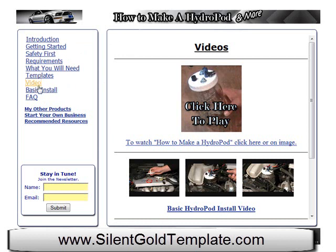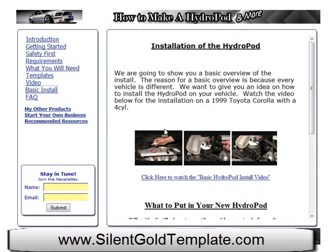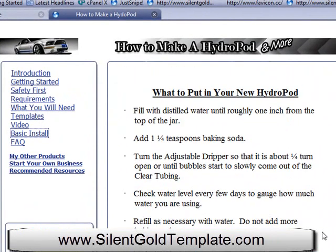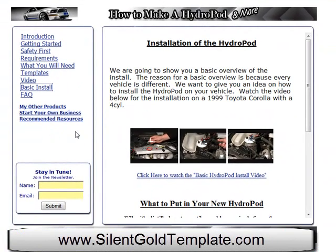They could go right to the how-to video, or if they wanted to get that template, they could go straight to the template. Or if they've built it and want to watch the basic install video, they could just click right here and watch it. As you can see, it's a lot nicer and cleaner to have it all in one place — and it's a physical product the customer can enjoy and keep for years to come instead of losing the web address. That's just another product built with Silent Gold Templates, to give you another option of what can be done with that template. If you want to make your product go to the next level, I highly recommend going over to Silent Gold Template right now and taking a look at it. Thank you.